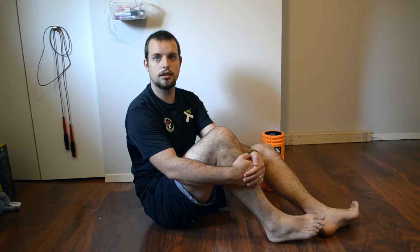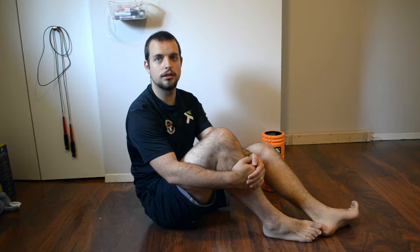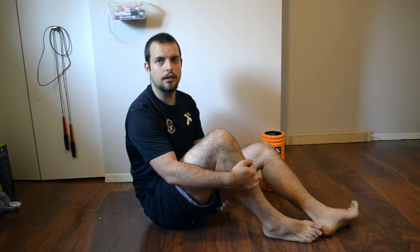Before we get any further, I want to make it clear that we should not be in any pain at all during this release. If we are, this is going to cause your muscle to tighten, and this is going to prevent us from getting in deep and doing the actual release that we want to do.